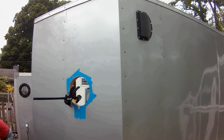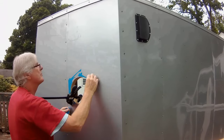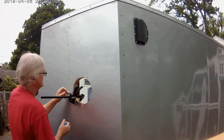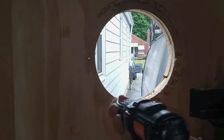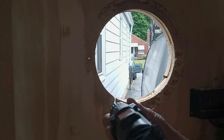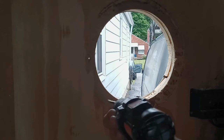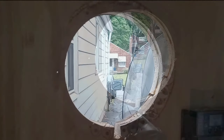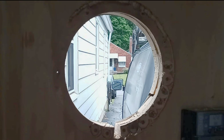Every porthole install is a little different — here's an example of what you might run up against. I need to remove three sixteenths of thickness from that plywood by one inch all the way around the diameter of that portal. This will depend on the thickness of the plywood installed by the manufacturer.